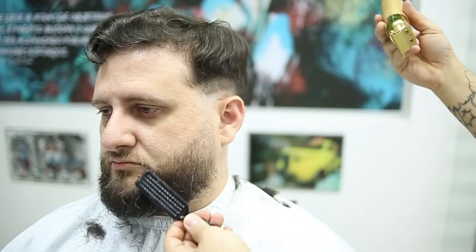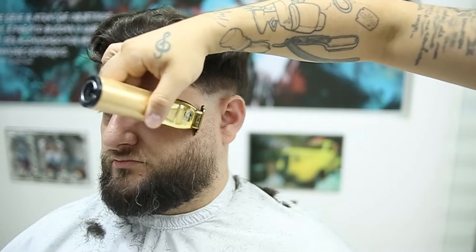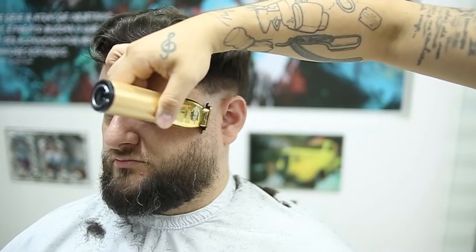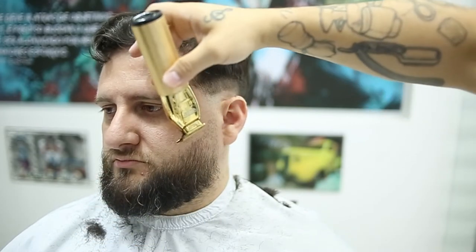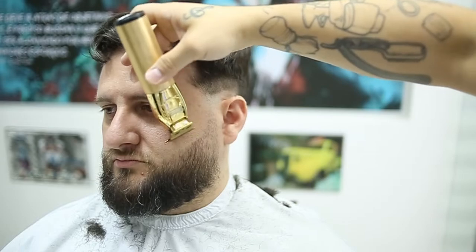Remember, if you've got the zero gap on your trimmers, do not try this technique. To do this technique you actually need a trimmer which is not too sharp, so that way you can easily work your way up towards the fade.